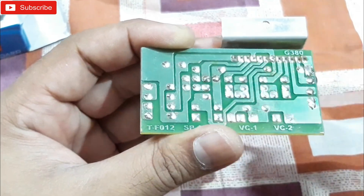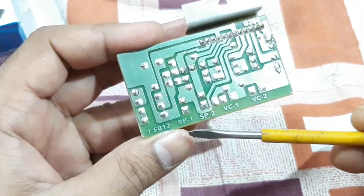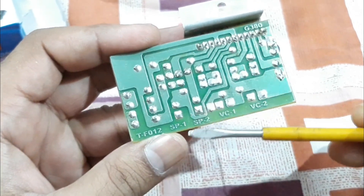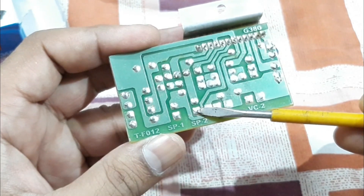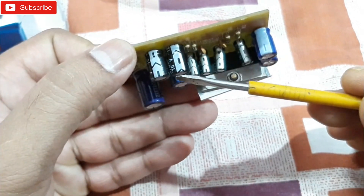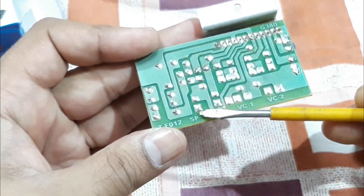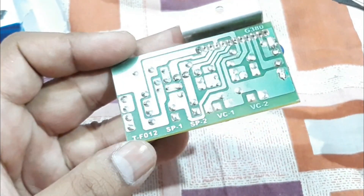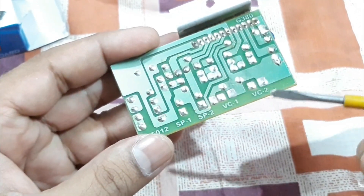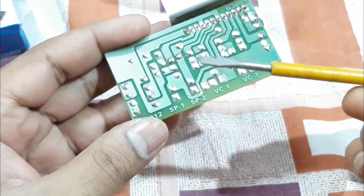Now for the speaker connections: as you can see, SP1 is the speaker connection for speaker one and SP2 is for speaker two. You'll find the speaker output connections come with a capacitor at the output — one for left channel, one for right channel, marked speaker one and speaker two. You need four wires total for two speakers, but in this case one wire from each speaker goes to the ground.